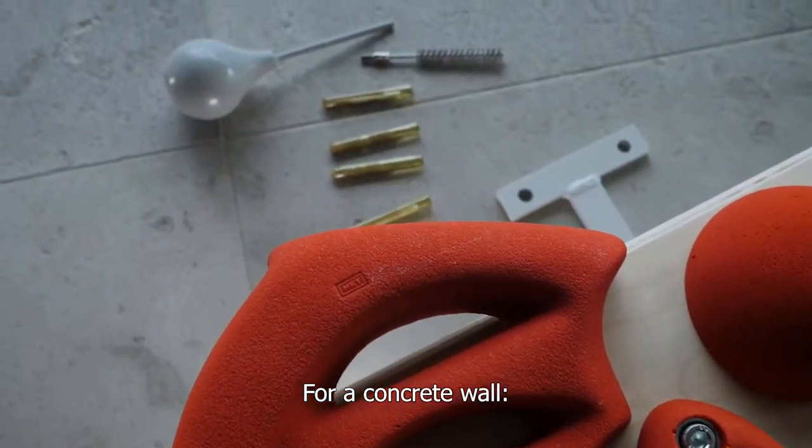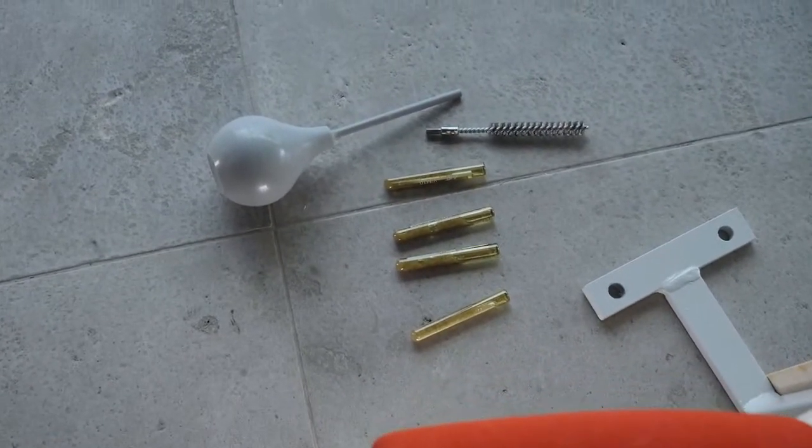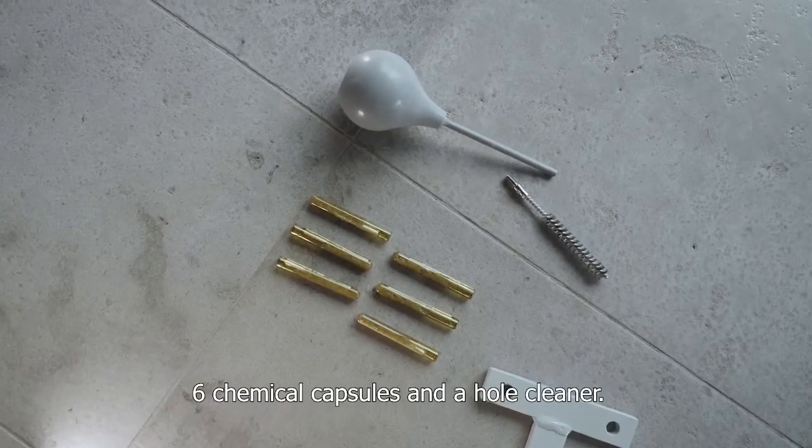For a concrete wall, four chemical capsules and a hole cleaner. For a solid brick wall, six chemical capsules and a hole cleaner.